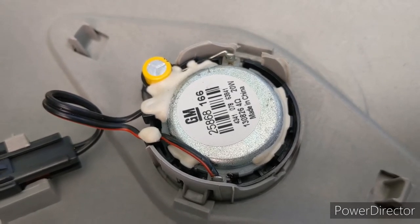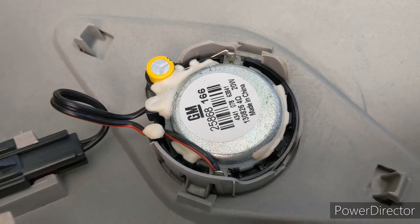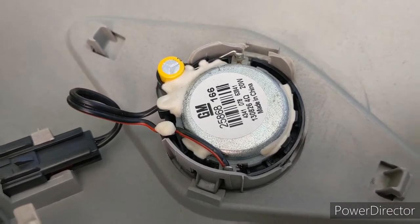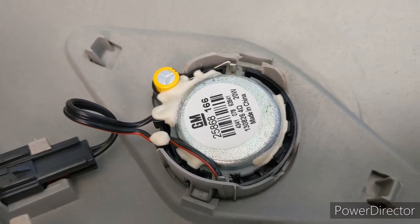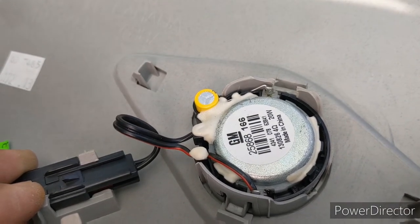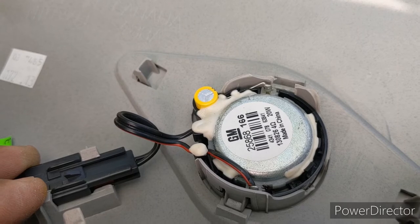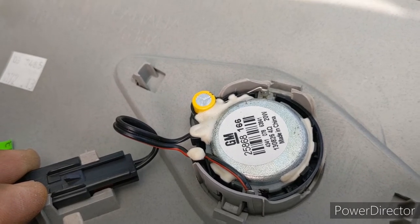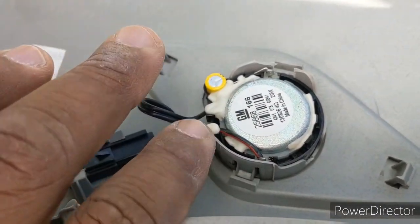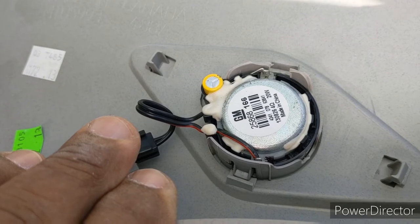You can find these tweeters — I want to say roughly between $25 to $30 for GM replacements. So if you're not going to upgrade and you just need to do one side, that's fine. Of course, if you're going to upgrade you may as well get a better tweeter. You might have to modify the housing to fit a better tweeter if you're doing both sides and upgrading your sound.